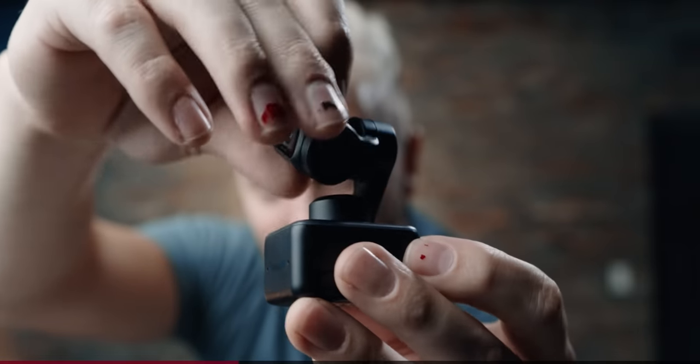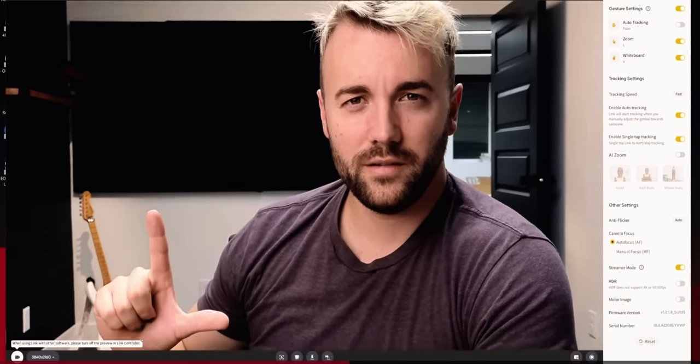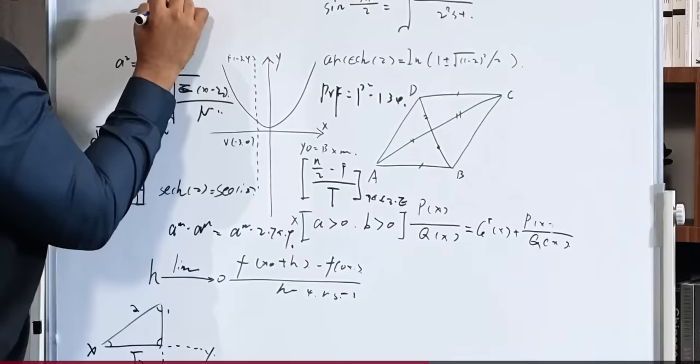It has three motors that are controlled by a built-in AI algorithm. What does that mean? Well, it means this thing is from the future. It can follow you and zoom in on you if you get far away, all completely automatically. You can control the camera entirely with hand gestures. You want the motors to stop moving? Hold your hand up like this or tap the touch key. You want it to start moving again? Hold up your hand. You want to zoom in? Give it the L, and the V gives you whiteboard mode.